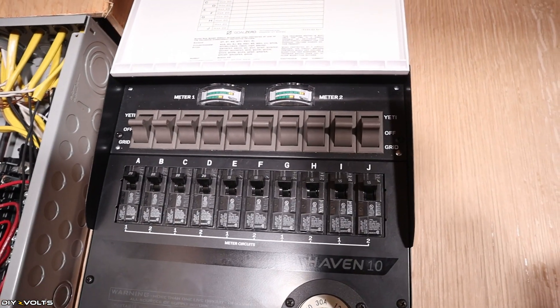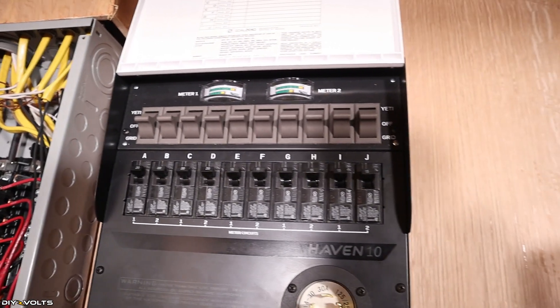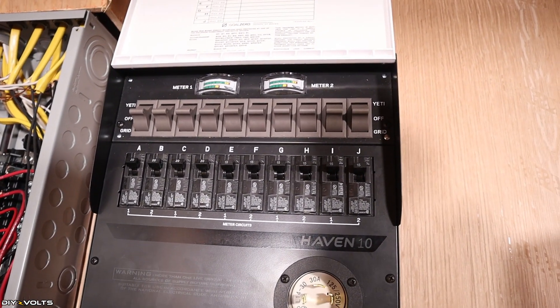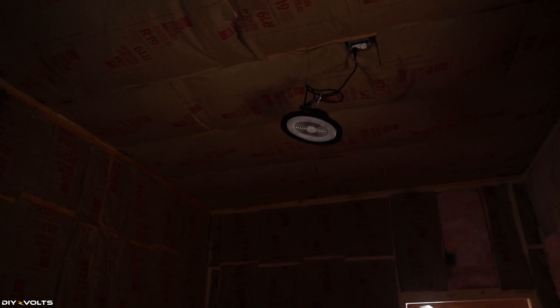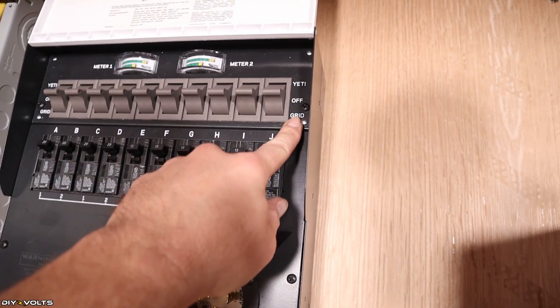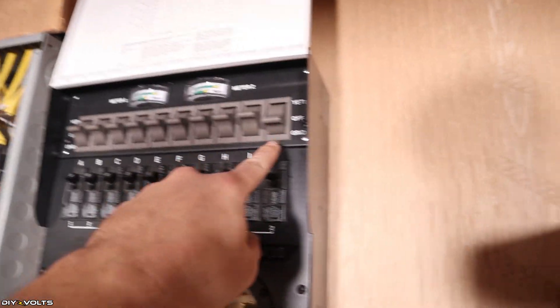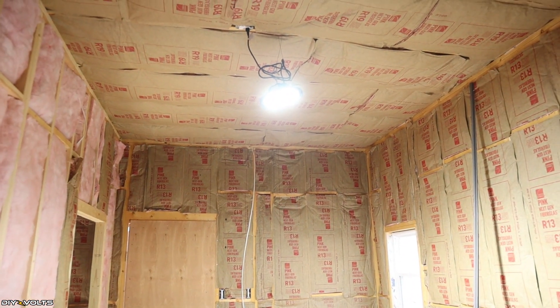I'll flip the grid back on. I have all of the switches on the transfer switch turned to the off position. I've plugged in a light — and as you can see there is no power currently. It's one of these last four here, so let me flip it to grid. That was it — the light has now come on. So grid power is working just fine.